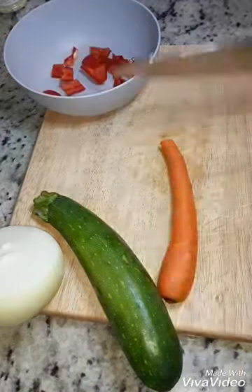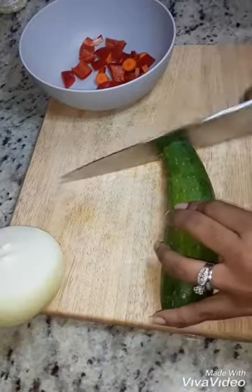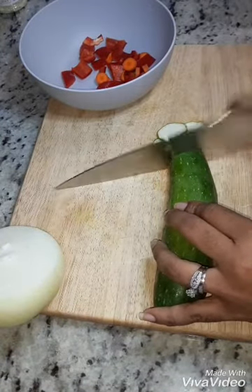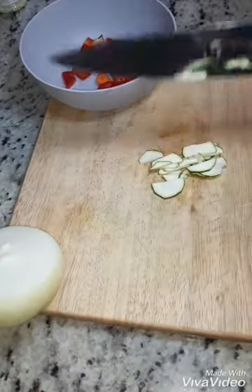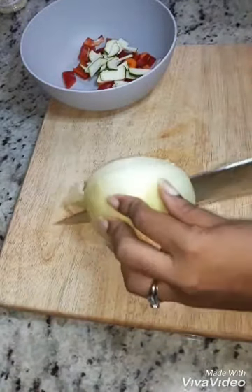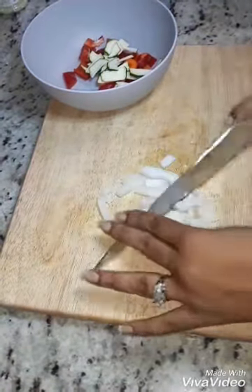While that's marinating, I'm gonna go ahead and chop up my veggies. I've got some red peppers, dicing up a few carrots, and some zucchini which I'm slicing up really thin because I don't want really big chunks. Since we are putting these in egg rolls, we don't want those to be too big and bust through.